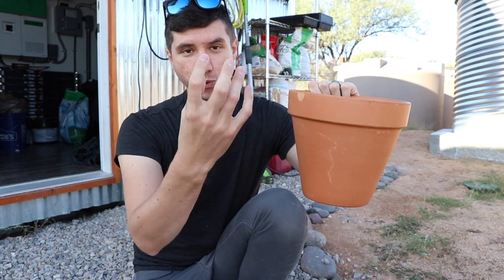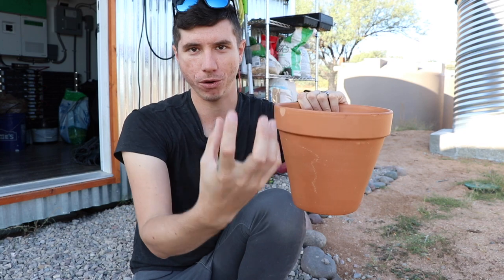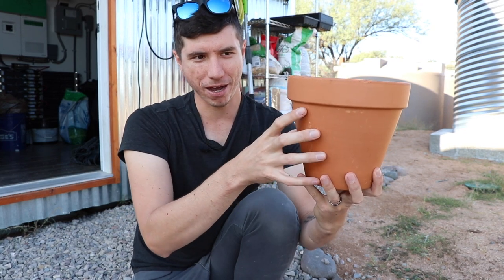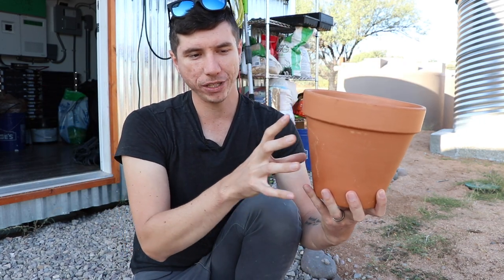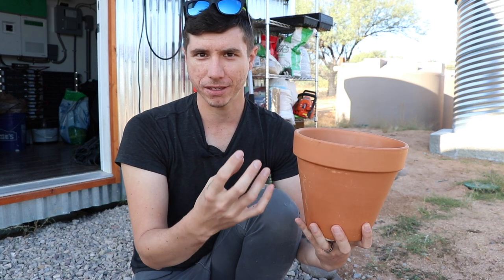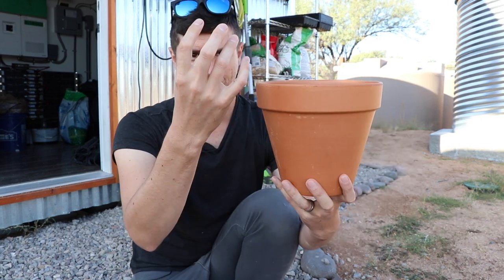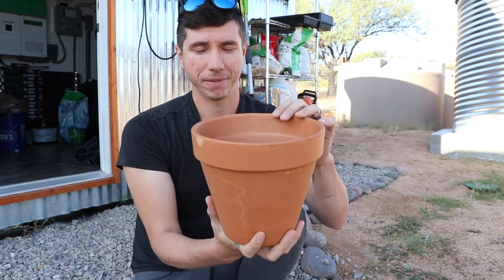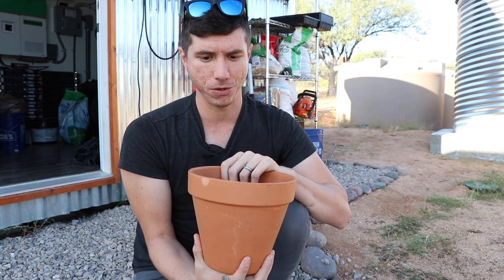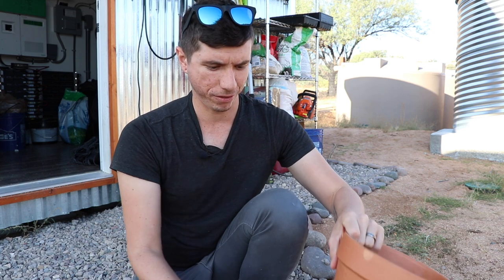The water basically seeps through and waters the plant. Wherever you put your seeds or starter plants around it, the water in the pot is going to slowly seep out and wet the area around it. It'll only wet it so much, and as you plant things like squash or tomatoes, the roots are going to tap into the water released from the pot. As the plant grows and utilizes that water, the pot releases more — it does this all automatically. It's a technique used for low-water irrigation for thousands of years.